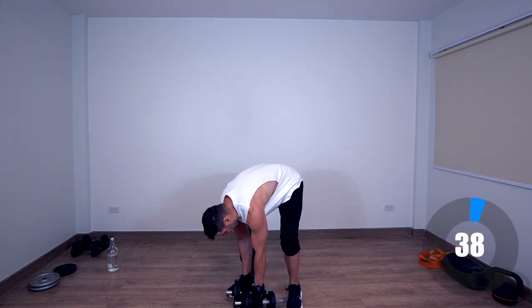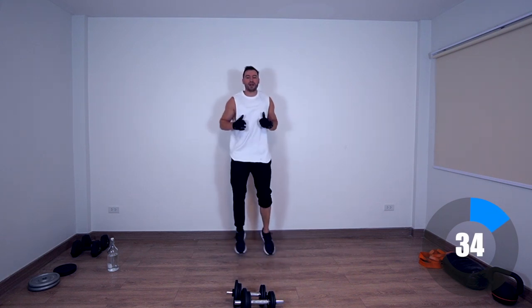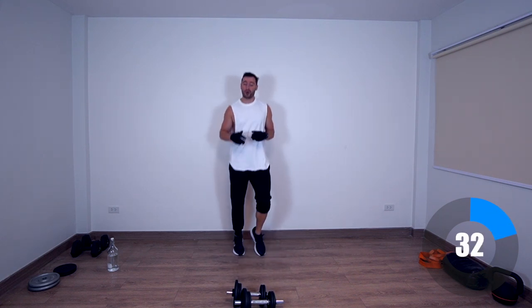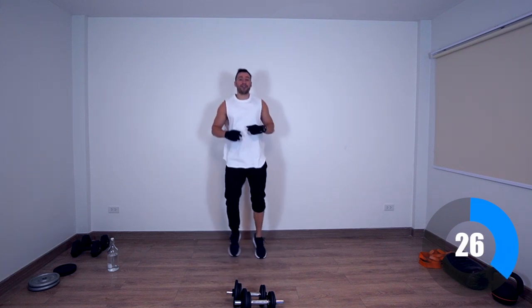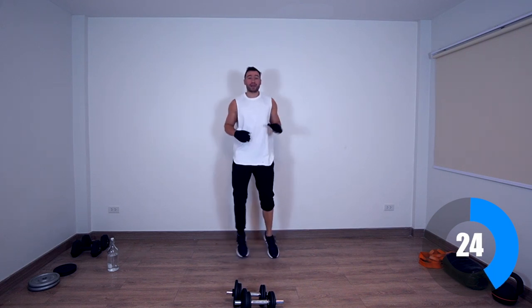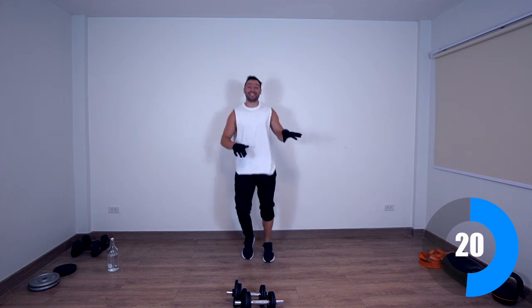Awesome — here we are once again jumping around. The sweat you're going to have after this workout and the pump is just going to make you feel a whole other level.